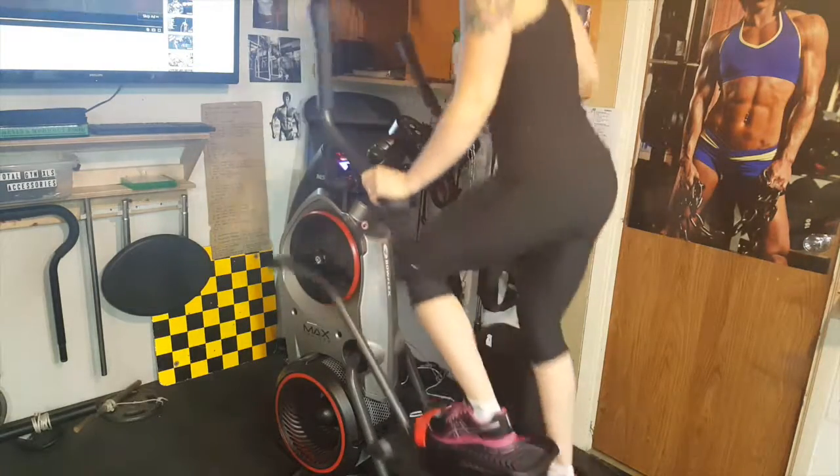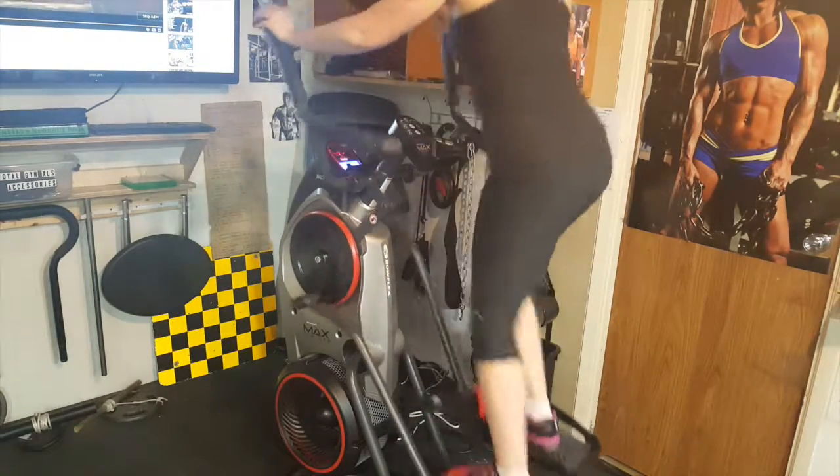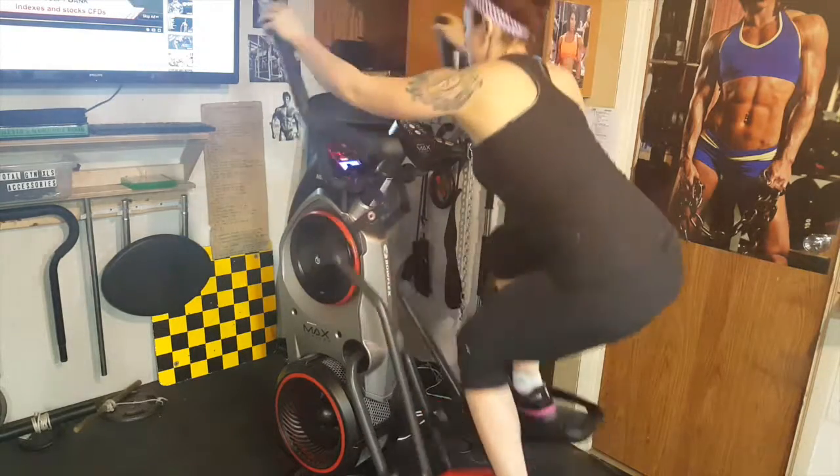Shout out to Body Mix TV. I will be listening to their music later on in the video while I work out. Check out their channel — they have great music.